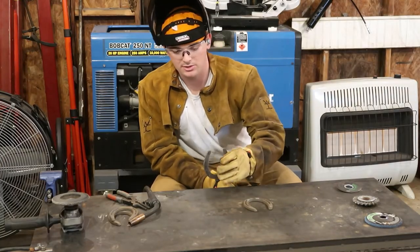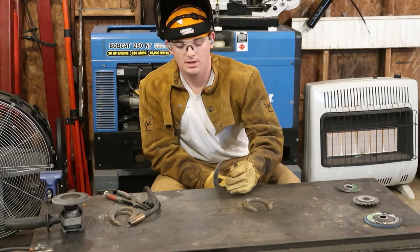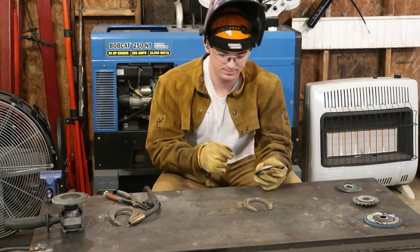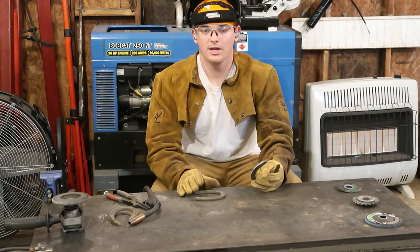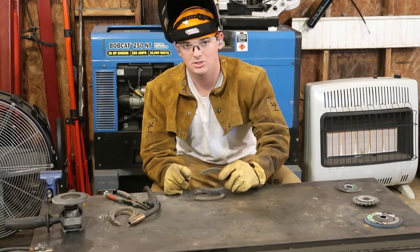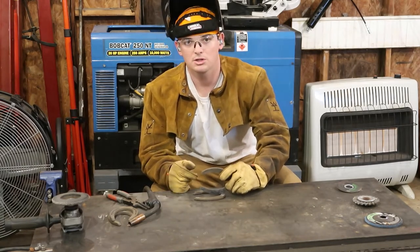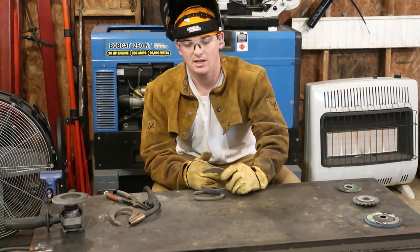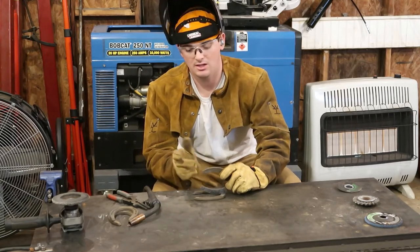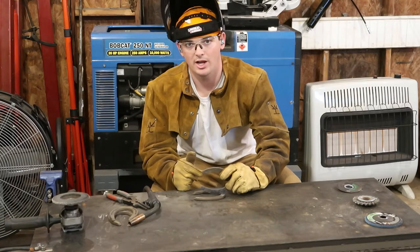Not really a need for any kind of vise or anything to really hold these up. I'm just going to hold it together with my hands and see how that goes. We're going to lay this one flat since we're welding on top of it, and hold this one up as such and see how it turns out. I'm going to tack one side and then check for levelness to see if I like it, then go to the other side, tack, and then weld it out.